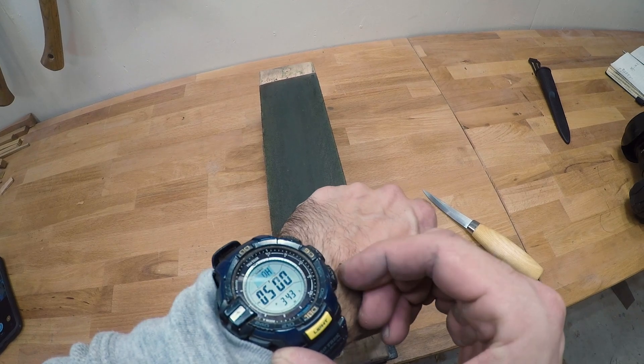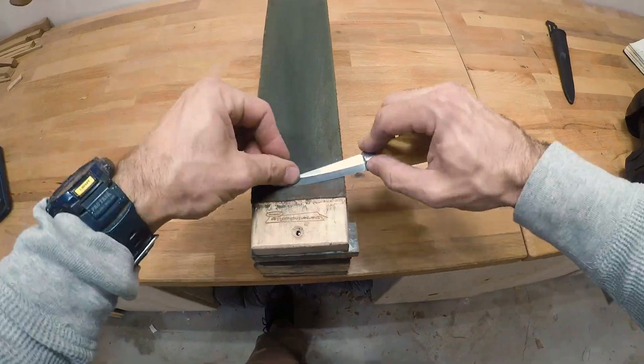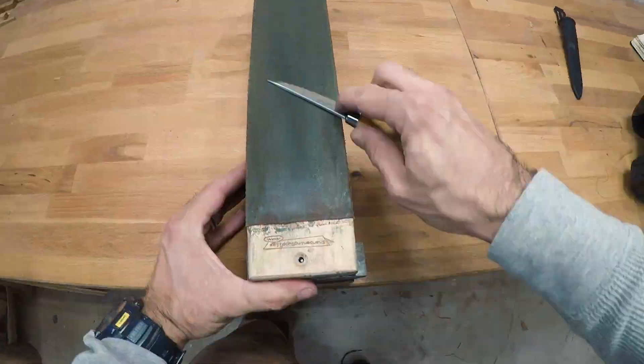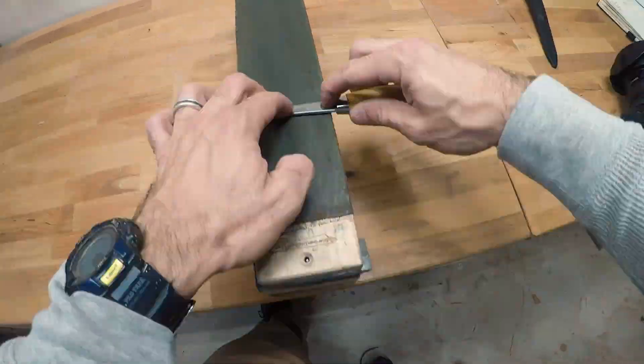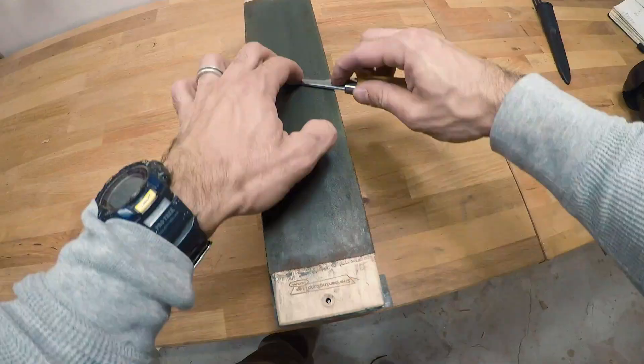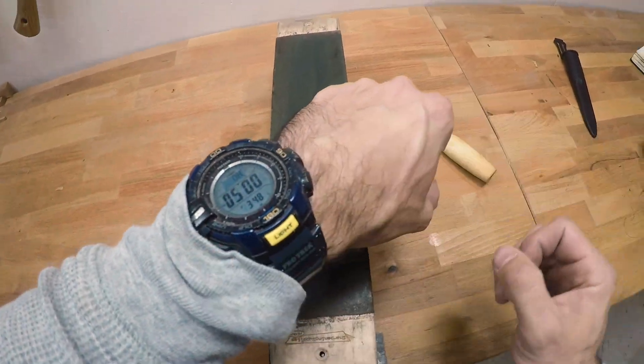The technique for stropping is pretty much the same as sharpening. Just remember that because the abrasive compound for stropping is rubbed onto a soft surface, you always want to strop with the edge trailing so the tool doesn't cut into your strop. There are also all sorts of different stropping compounds — I like the green stuff.